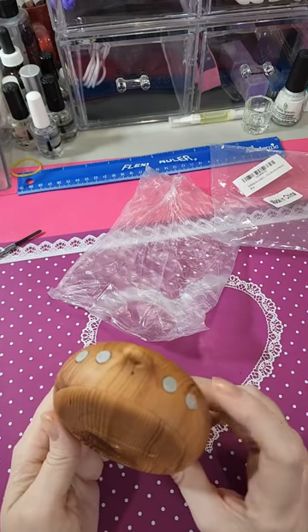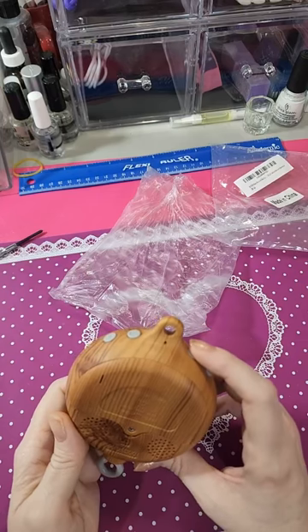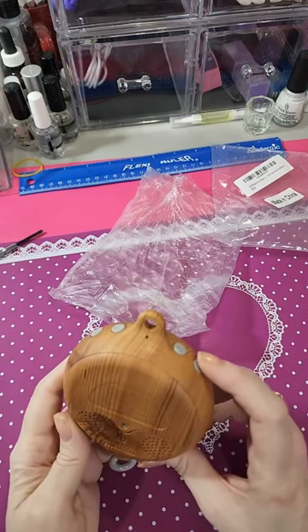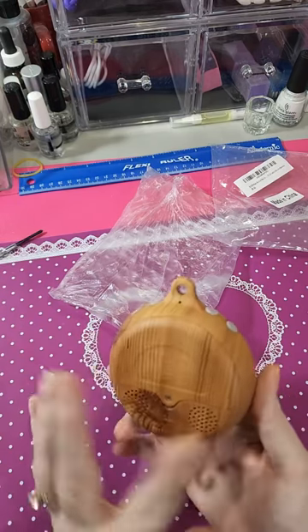We'll cut it off and see if it starts back up at the one you put it on. It does have memory and it will start back wherever you have it.